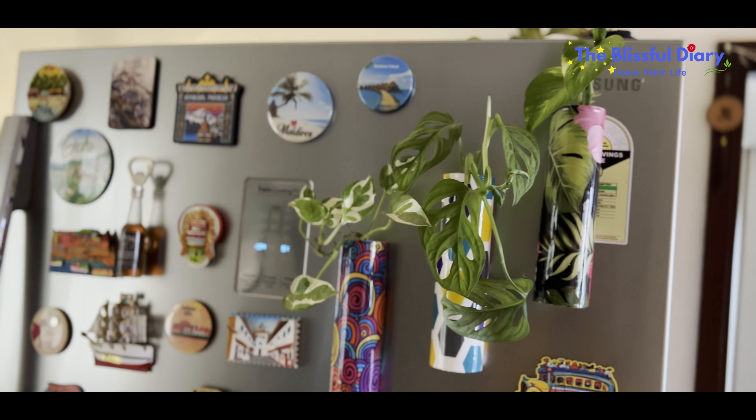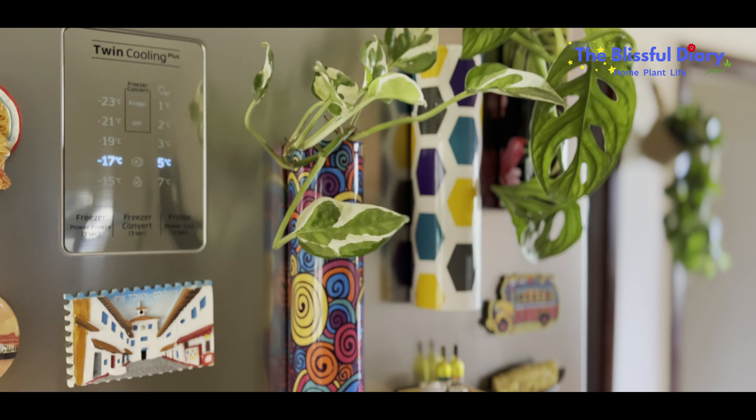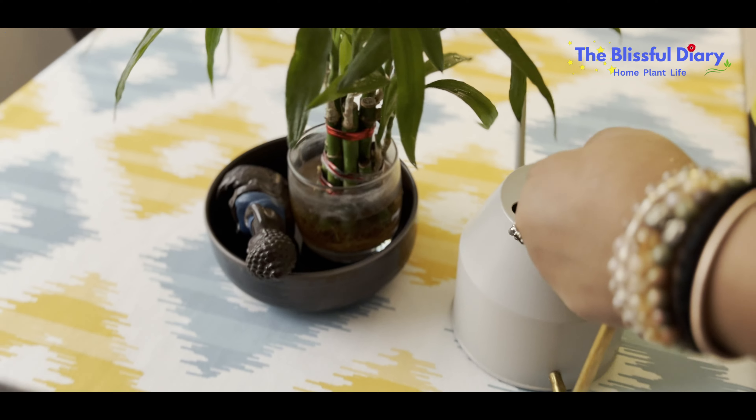Today's video is going to be another interesting one where I am going to share three super cute and easy water garden ideas with you all. And for the first one, these are the things I need.